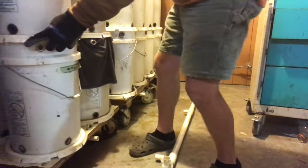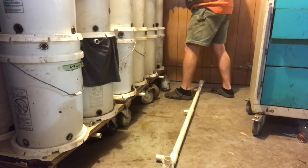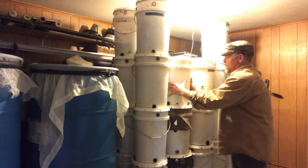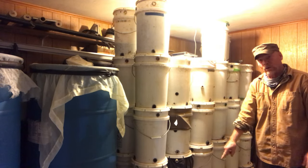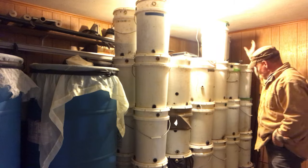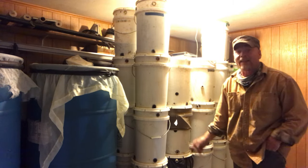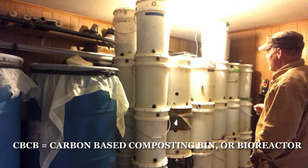I've got three pallets here, all on wheels and separate in their own right. All the drainage goes to one little location where I collect it, and that's added to our nitrogen where we add it to our CBCB.